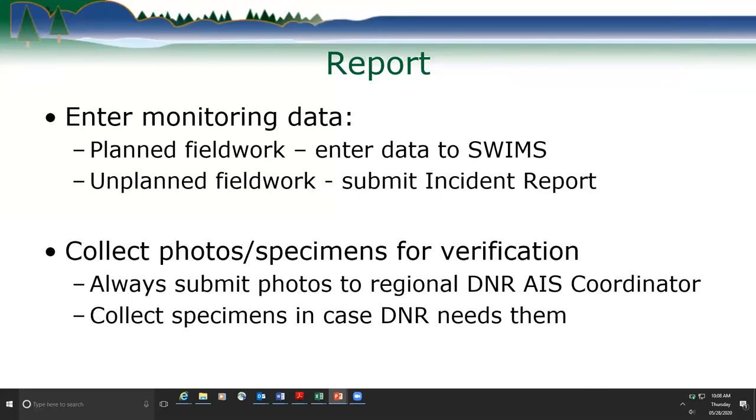We ask people out monitoring to collect photos and specimens for verification. We always ask for a photo because photos are easy to email, and if you take a good photo we can identify most all invasive species from it. We send those to the regional DNR AIS coordinator. We also ask that you collect a specimen just in case the photo wasn't clear or the DNR needs it for another reason, such as vouchering. The person in the field can collect the specimen, put it in a Ziploc bag in their fridge, and wait to hear from the DNR whether they need it.